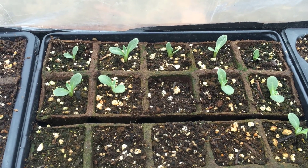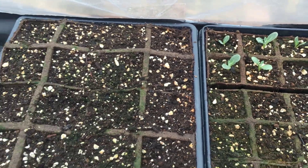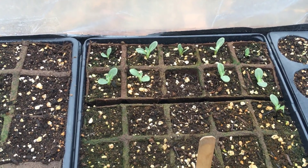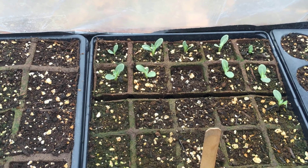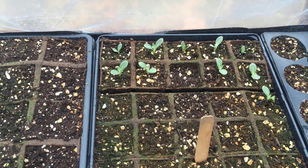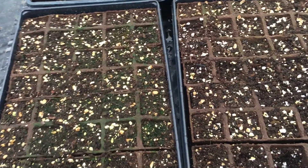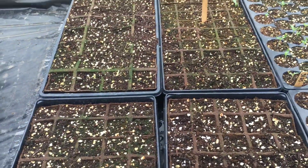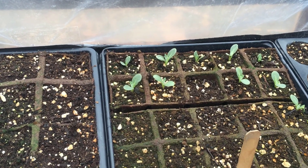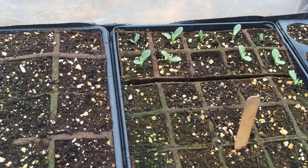Ginseng update — what I thought was ginseng is actually artichokes. When I was planting the ginseng in the trays, the last tray I planted ran out of seed. The only other seed I had with me was artichoke seed, so I put those in and went on my merry way. As I was waiting for the ginseng to come up, it slipped my mind that I'd even put the artichokes in. At first when the artichokes came up, I thought maybe it was because of the propane heater and where they were sitting, so I rotated the flats around.